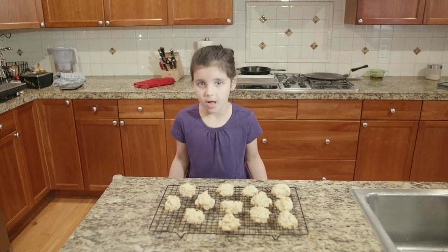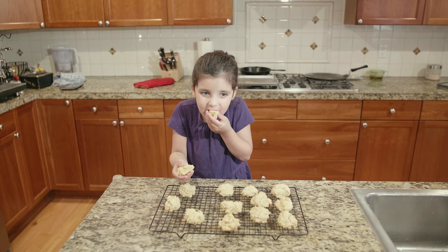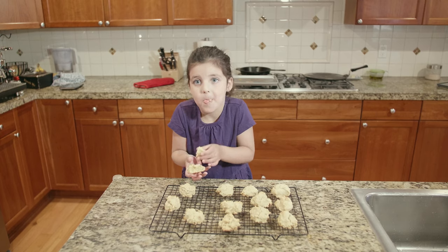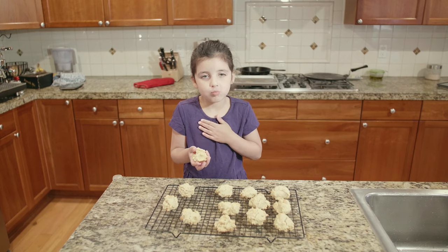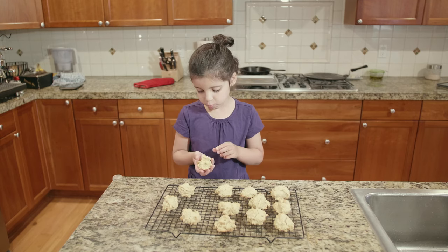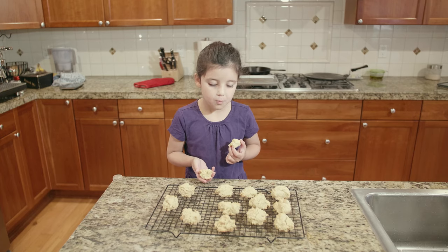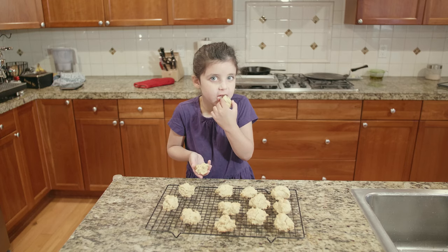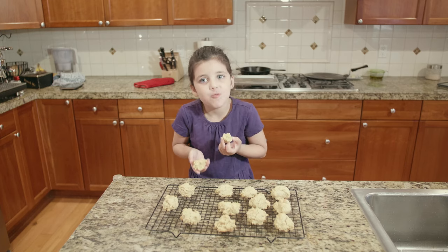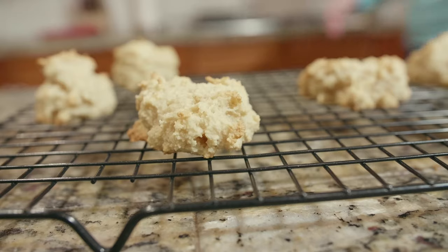These are done cooking from the oven and now I'm going to taste one. Mmmmm. I taste... pretty good. Actually, I taste super good. Great.